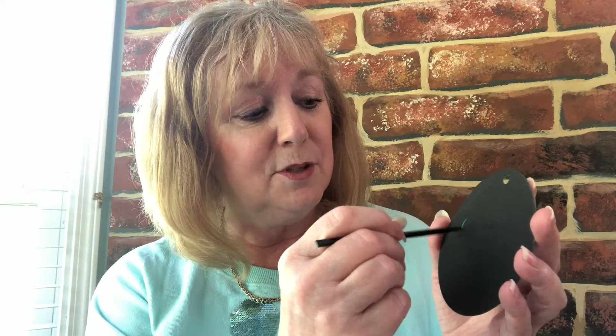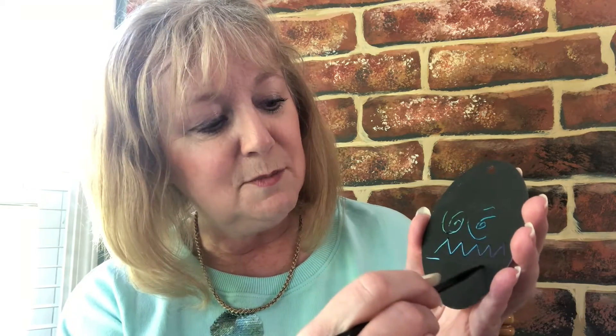Now, this egg looks a bit plain, doesn't it? So how are we going to brighten it up? Just by using this scraper. If you scrape on here, let's see if we can do some nice swirly shapes. Can you see that? Can you see the colors underneath? What about if I do some zigzag? What about if I do some stripes?